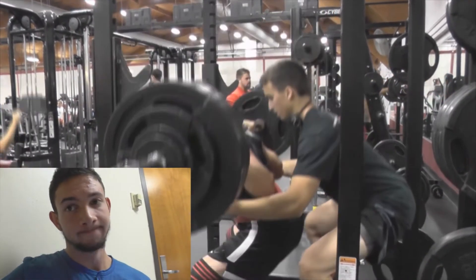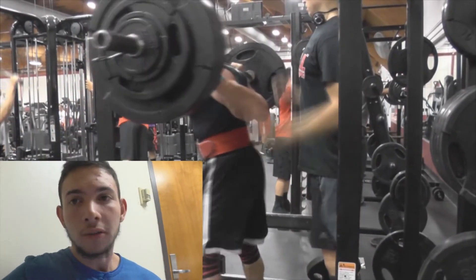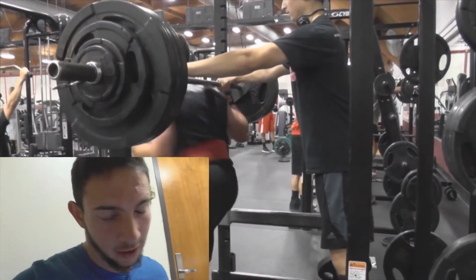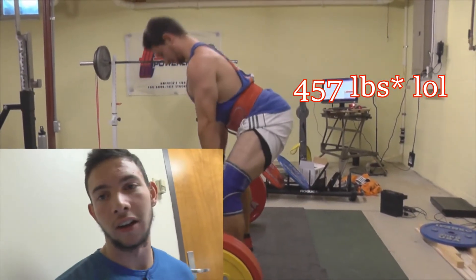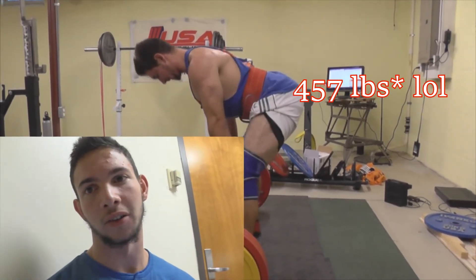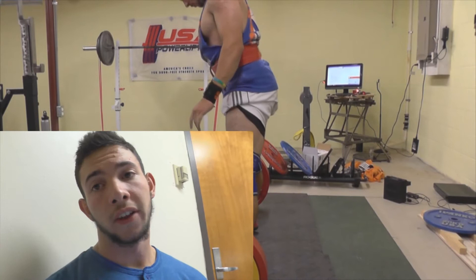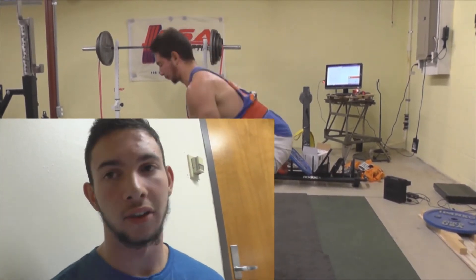This last clip I'll show you is my deadlift attempt a month ago of 357 pounds — I was using Eleiko kilo plates at my buddy's gym, so you can't go to exactly 360 since it doesn't exist in kilos. This was extremely slow, my hips were pretty high, I wasn't getting tight — there were a lot of problems going on.